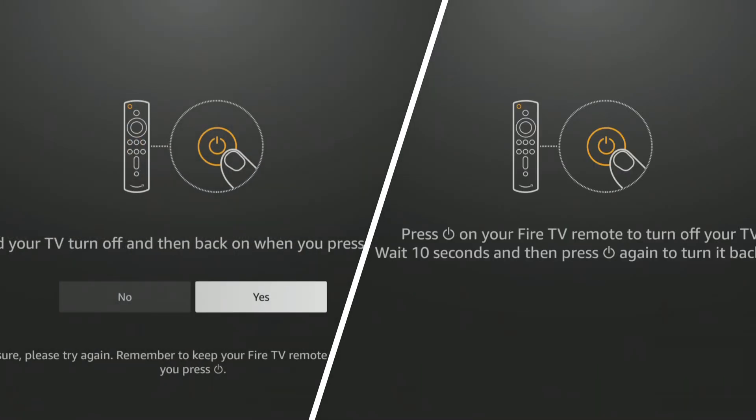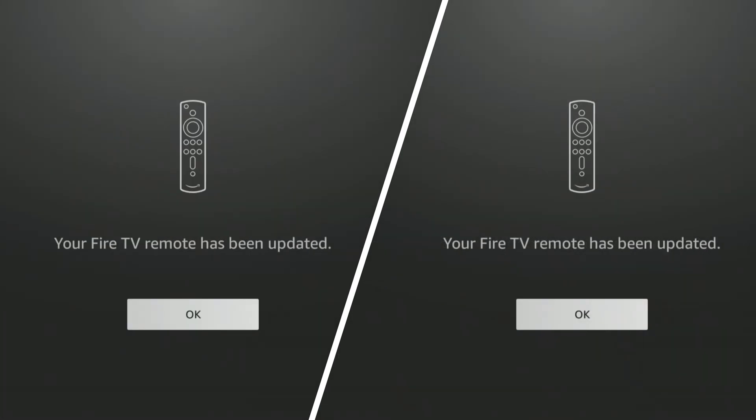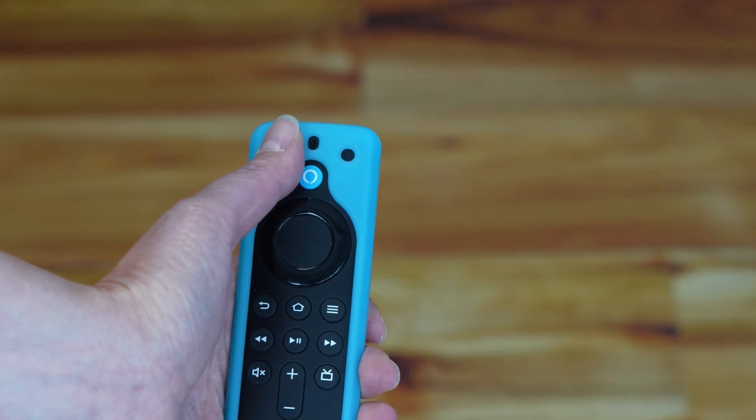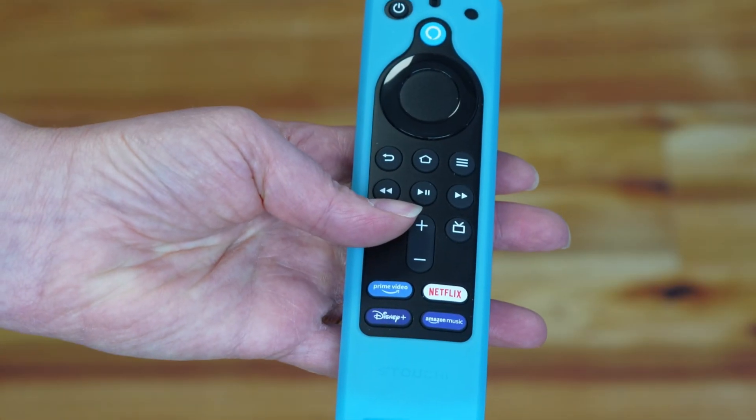When you've completed the steps, you'll see the message on the screen: 'Your Fire TV remote has been updated.' You should now be able to use the remote to power your TV off, turn the volume up and down, and mute all sounds.